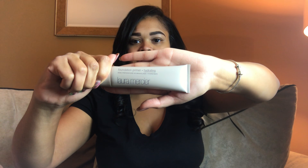I want to make sure that my eczema doesn't get out of hand. I'm going to use my Laura Mercier hydrating primer — putting a lot on because I really need it. For my shadow, I'm going to use my MAC Paint Primer as my base.